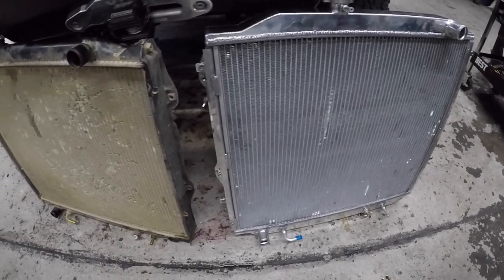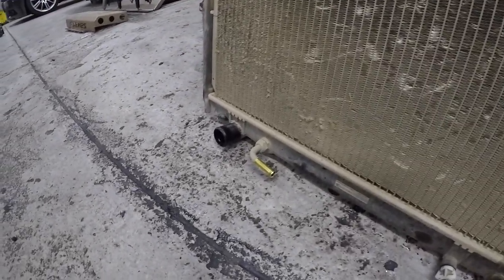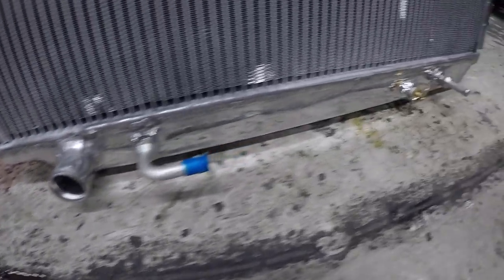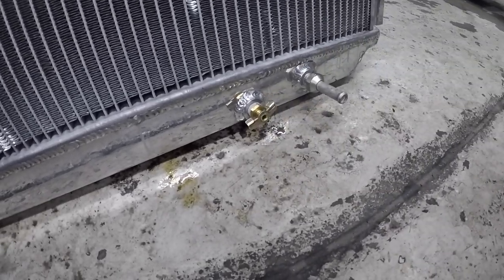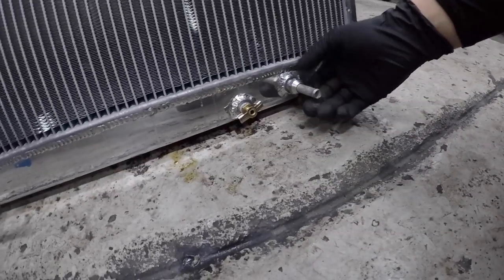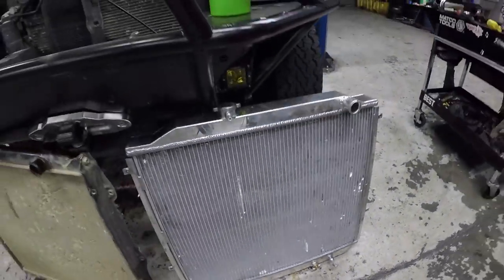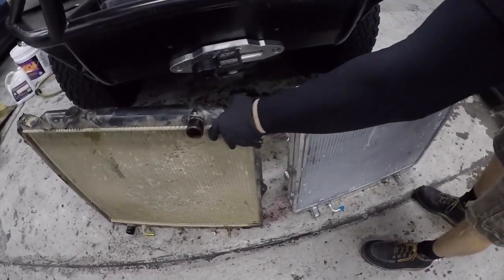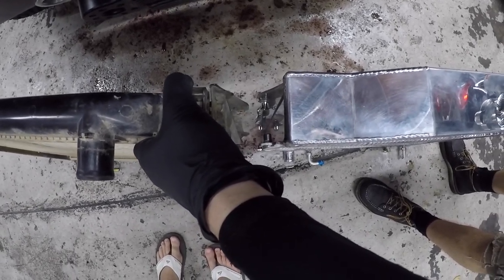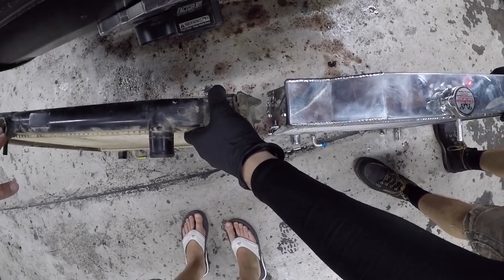At first glance, everything seems to be in the same exact location as the OEM radiator — upper radiator bung, lower radiator, both transmission cooler lines, and even the drain. When you do get the radiator, you will have to install these cooler nipple fittings. There are no torque specs provided, so go with your best judgment — good and tight. You'll also notice how much thicker the Champion radiator core is compared to the factory radiator; it does have a larger coolant capacity.